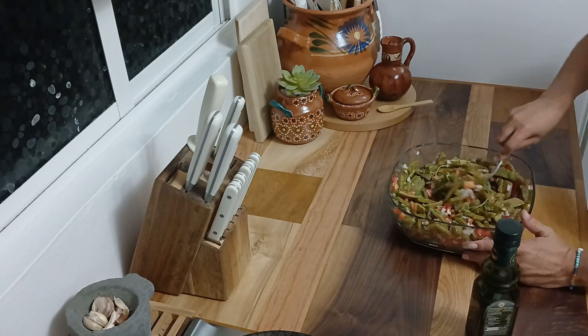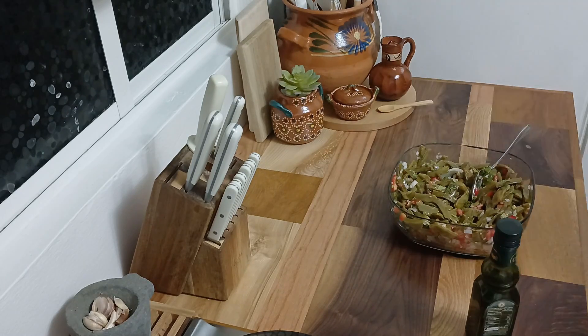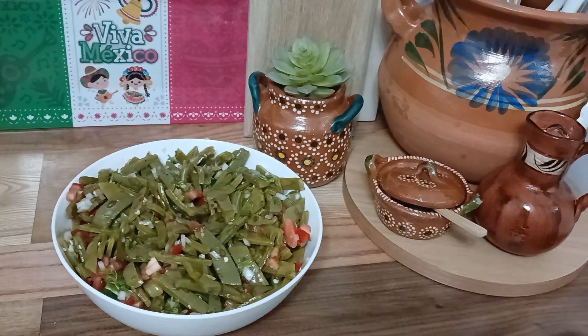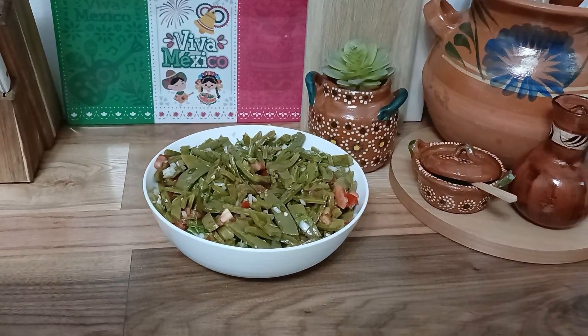Y ahí la tienen, una ensalada de nopales que no solo es deliciosa, sino también super saludable, perfecta para acompañar cualquier platillo o disfrutarla sola. Espero que la prueben y nos cuenten qué tal les quedó. No olviden darle like, suscribirse y activar la campanita para más recetas deliciosas.